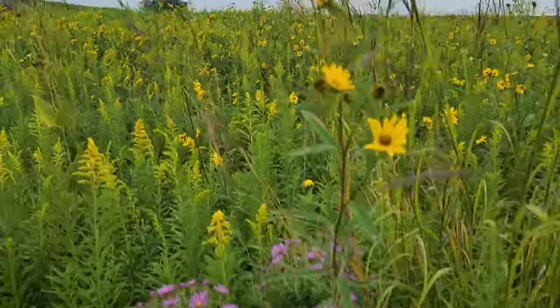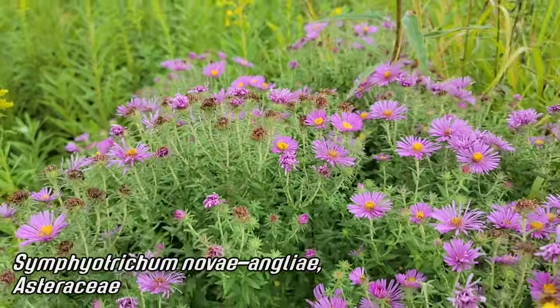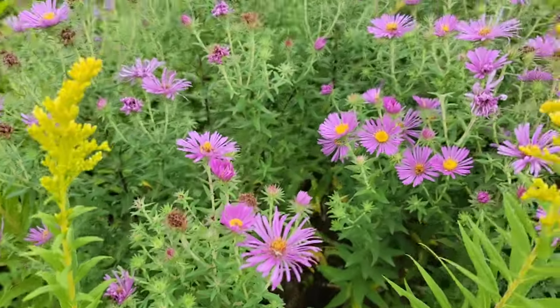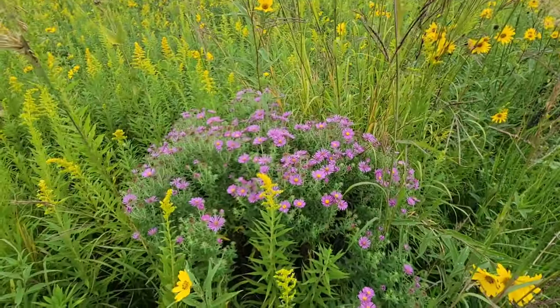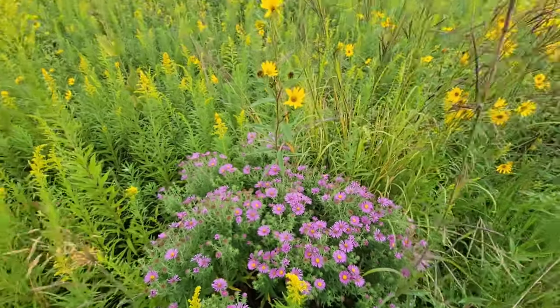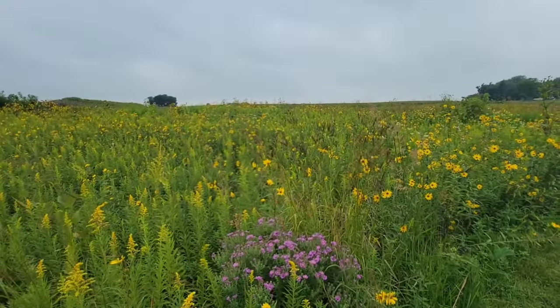A couple of Triodanis. Look at that Symphyotrichum novae-angliae - the New England Aster. That thing's just a banger. I've seen them five, six feet tall before. Look at all those pink flowers - another late summer to fall blooming composite.